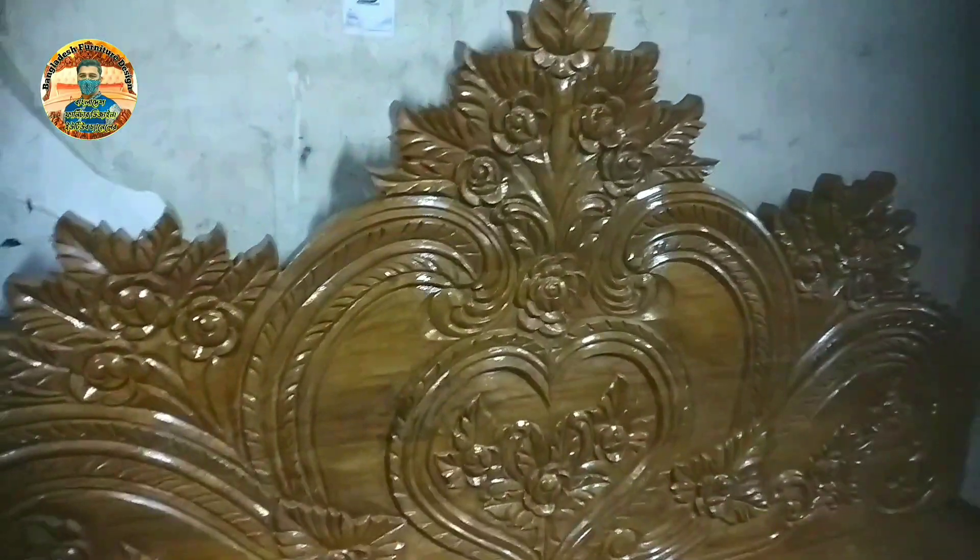In the video, we have a beautiful design of the lab card. If you like the design of the lab card, please like the video.